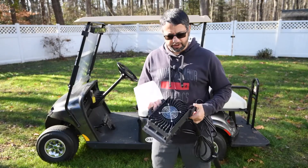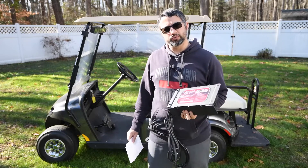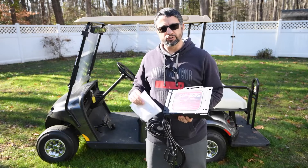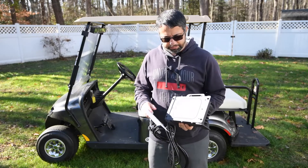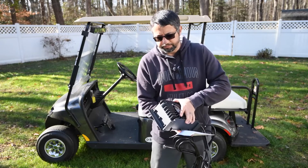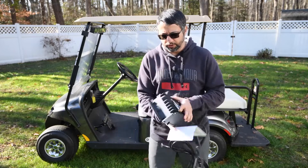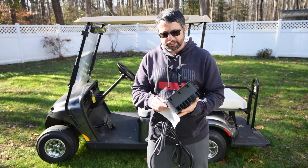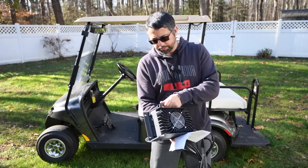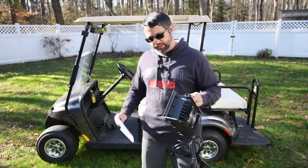One thing I first noticed is the weight — it definitely weighs a little bit more than the previous one we reviewed. That probably has to do with the material used to keep it water and dust resistant. It definitely feels heavy duty — no plastic seems to be involved anywhere, it's just all metal. Really nice and robust, I'm sure it can take a beating. The only piece of plastic seems to be the handle.